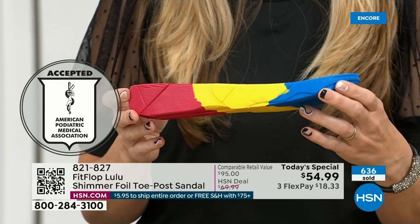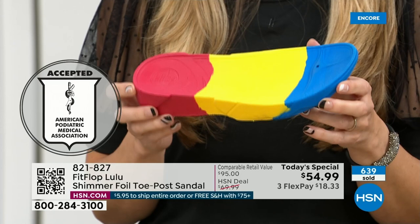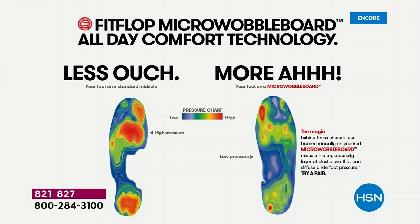On the left of this graphic, that is what your foot looks like in a shoe that is not good for you — all the reds, it's lit up like a Christmas tree. On the right, you have what your foot looks like in a micro wobble board shoe: that is your weight distributed, all of your impact points being supported. That's why you can wear these all day long. And these are multi-generational — zoomers are loving these all the way up to the boomers.